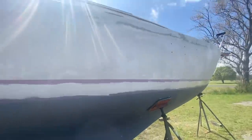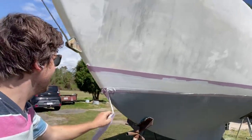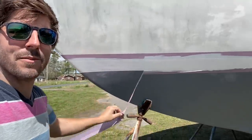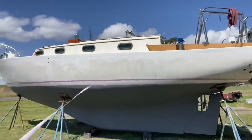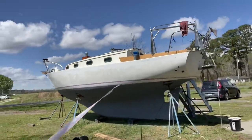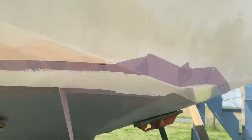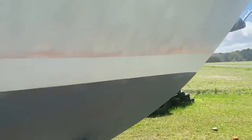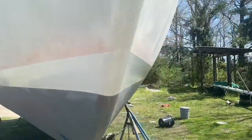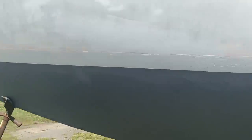First coat of paint on the boot stripe done. Now I'm going to go up and work on the deck. The most satisfying part, of course — pulling off that tape. I'm very pleased with that stripe. This is only one coat and I went very thin, and having a white primer makes a big difference. I don't even know if I need a second coat, though I think I should put one on. It's just a bummer to have to re-mask it again.